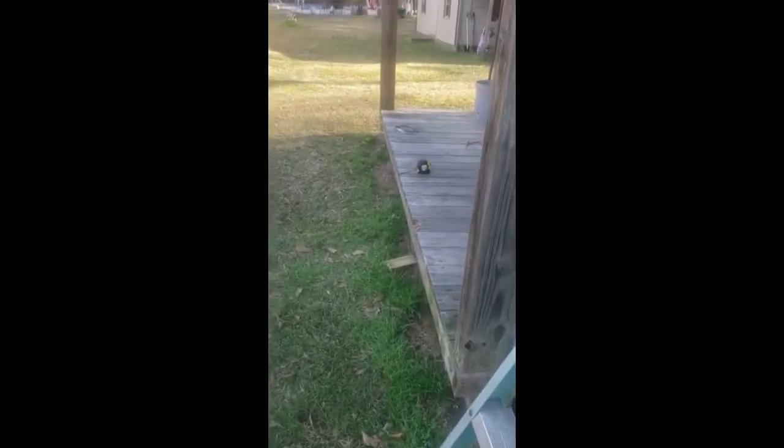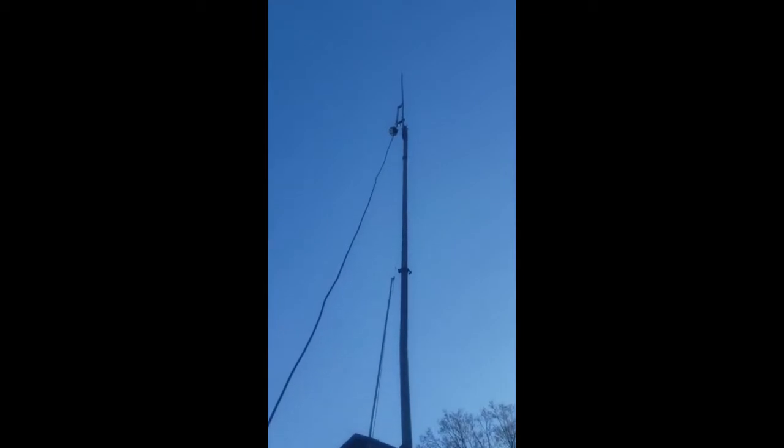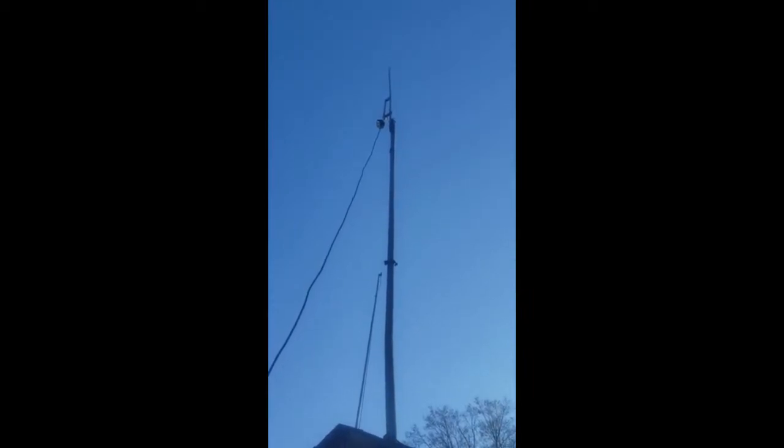All right, guys, I am back. So we'll take a look and see. There is my J-pole in the air — it's on a piece of pipe there. It's roughly about 15, maybe 20 foot. You know, it isn't real high. So we'll follow the coax over here to where I've got the analyzer.